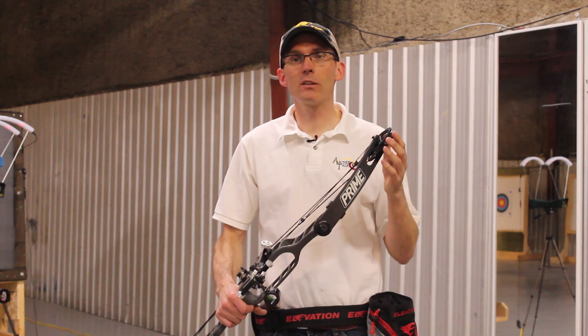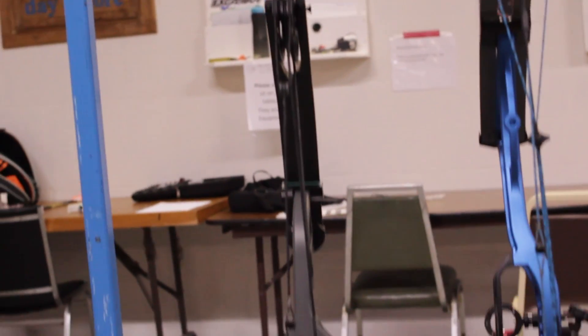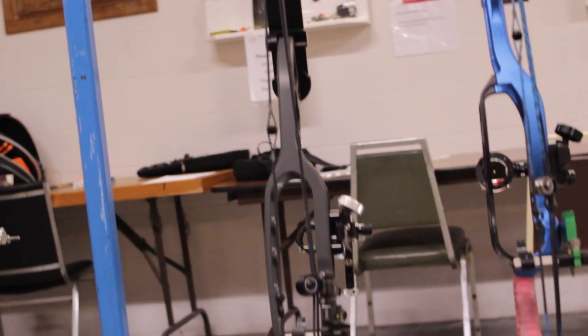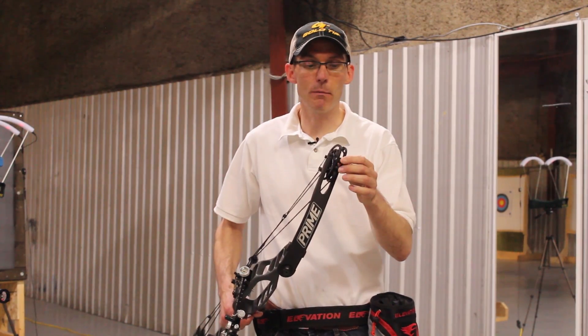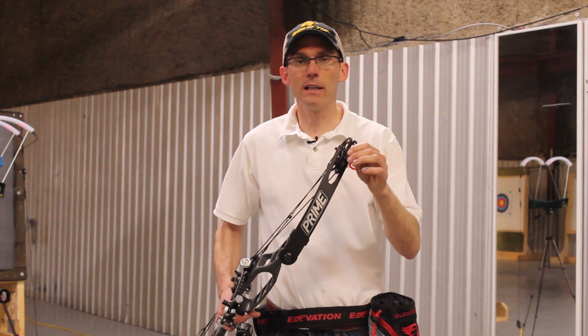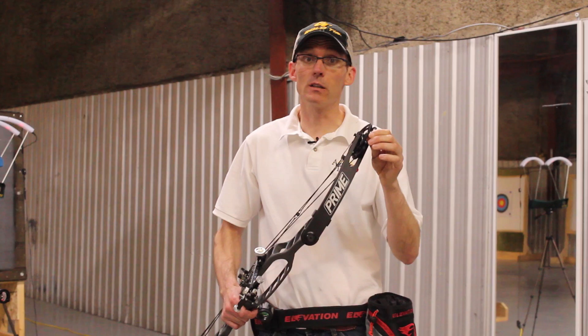Up third is the Prime STX 39 V2. This bow has an IBO rating of 323 feet per second, and like all the others it's set up at 29 inches of draw length. It has a cable stop peg that I've set a little farther back so I can get a touch more valley out of this bow. Let's see what kind of speeds it can do.